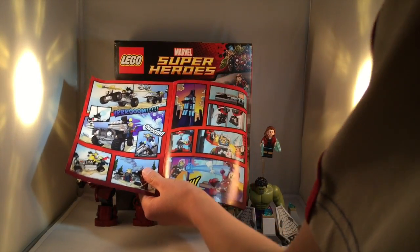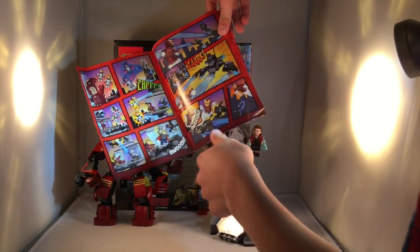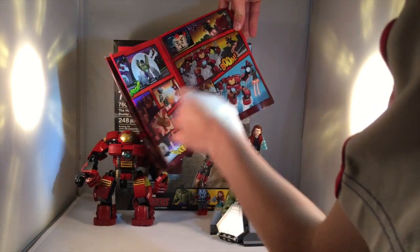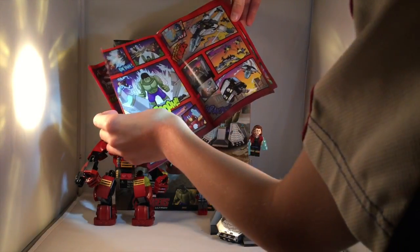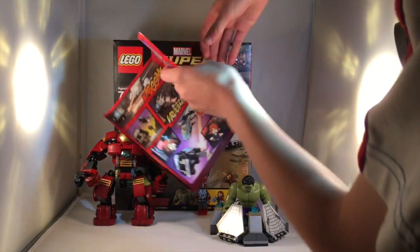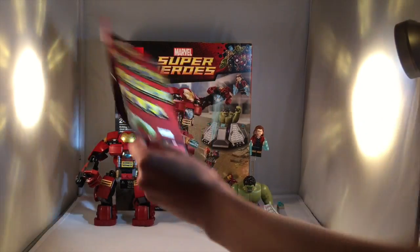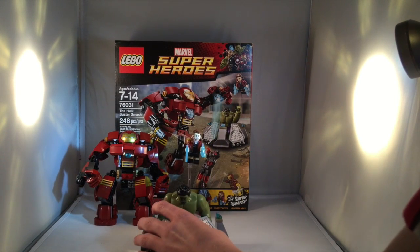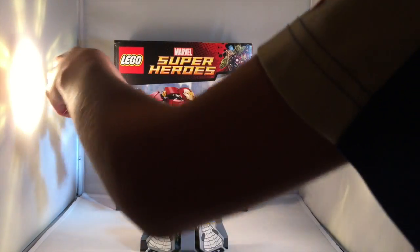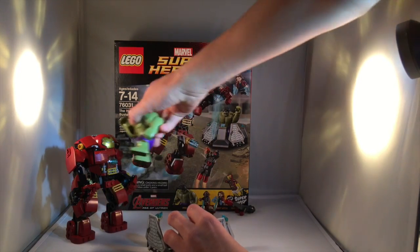This set comes with a comic that kind of advertises the Marvel Avengers sets and explains what's happening in the story. Apparently Hulk is trapped in the containment unit, and the Hulkbuster has to free him. Scarlet Witch is controlling Hulk, and the Hulkbuster knocks her down so Hulk can bust out, and then they fight. The back of the comic shows all the minifigures from the 2015 Avengers line.